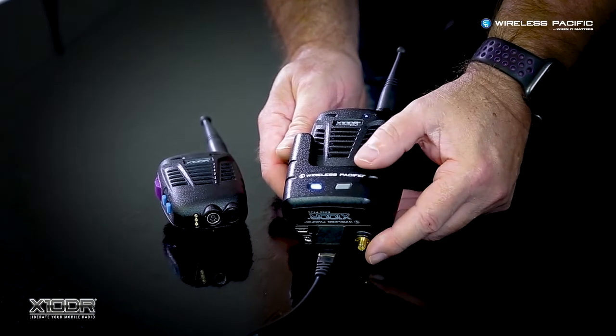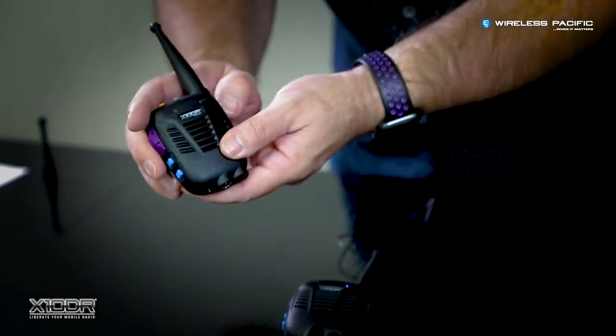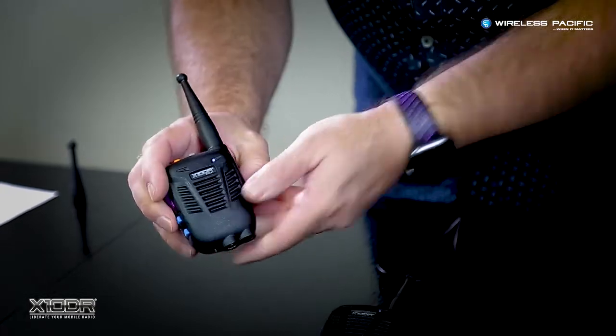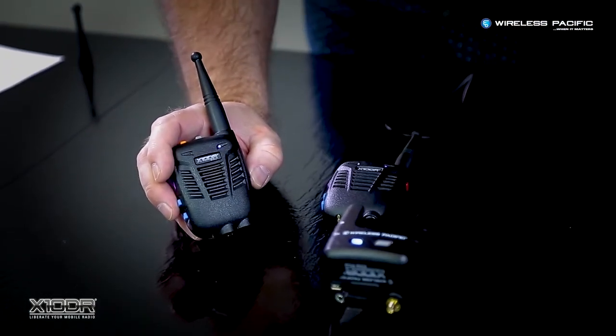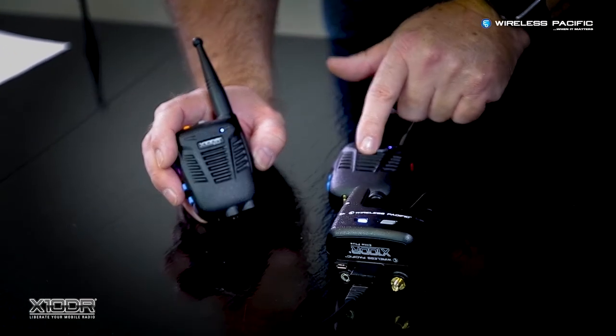You can now re-enable the first handset, and within a few seconds it will reconnect to the gateway, allowing communications between the two handsets. Once the handset's LED stops blinking, the connection process is confirmed.